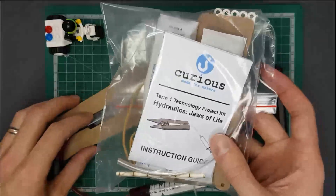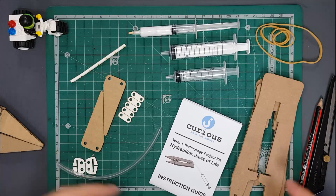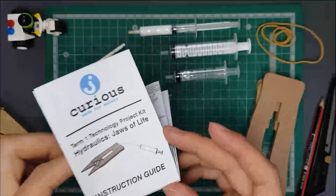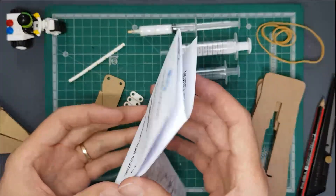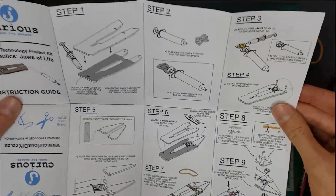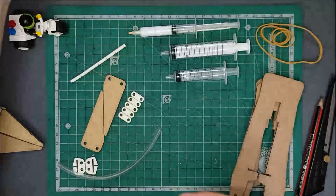You're obviously going to need your Curious kit. So let's get started. Inside you've got all of these bits and pieces. This is the instruction booklet — you've got pretty much everything you need to build this in it, but there are a few tips and tricks I'm going to show you as we go. If you feel confident you can just follow the booklet.